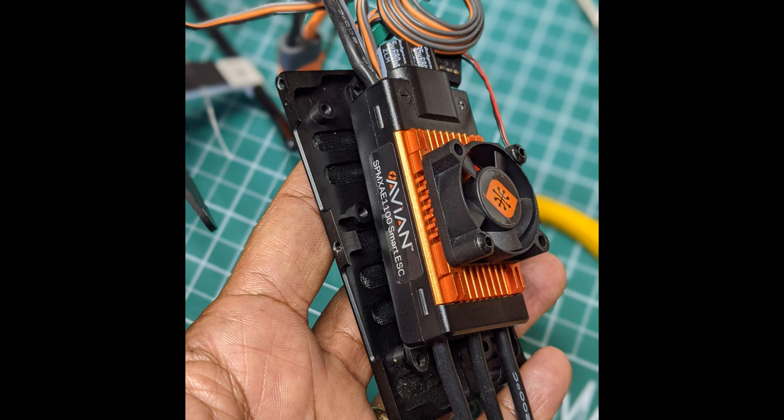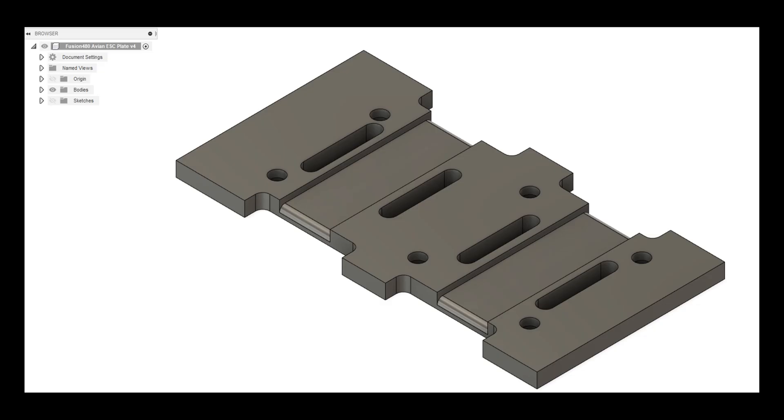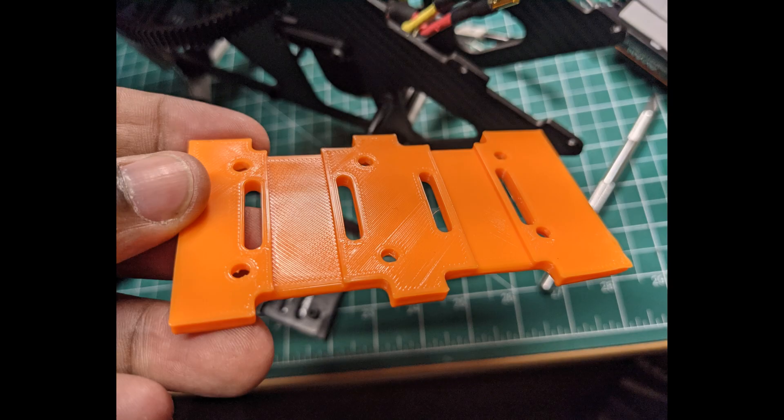What I decided to do was put my head together and think about what I could do to get a flat tray on the bottom. I came up with this design in Fusion 360 — that's the application, not the helicopter — and drew it up based on the dimensions of the battery tray. This is what I came up with.